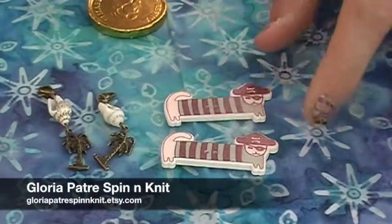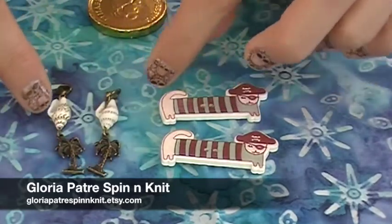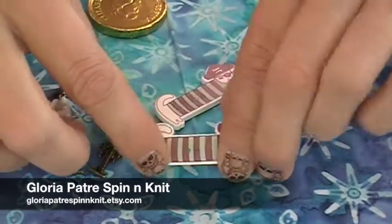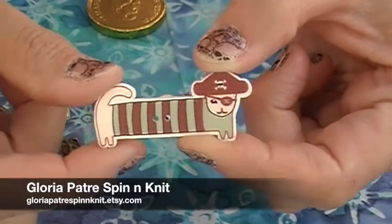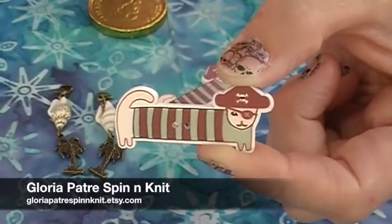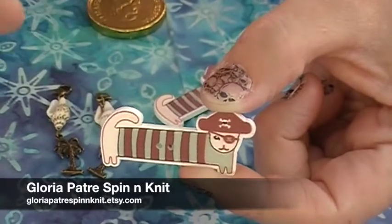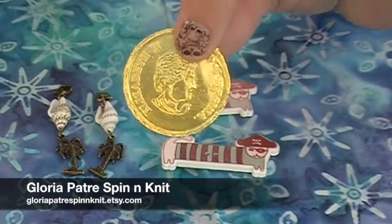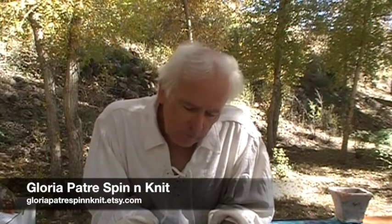Gloria Patre sent these gorgeous little samples of lobster claw stitch markers with a tropical tree and a shell, plus two adorable pirate cat buttons. They're so cute — wouldn't this be adorable on a little boy's or girl's pirate outfit, or as a button on the front of your beanie? This would be the cutest beanie button ever. And she gave everybody a little doubloon of chocolate because Gloria Patre knows we all need chocolate.